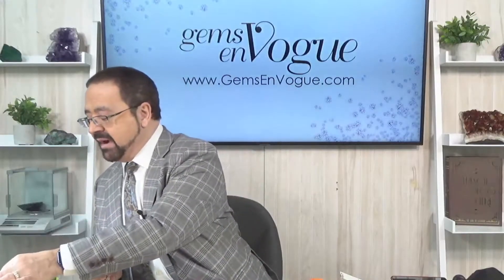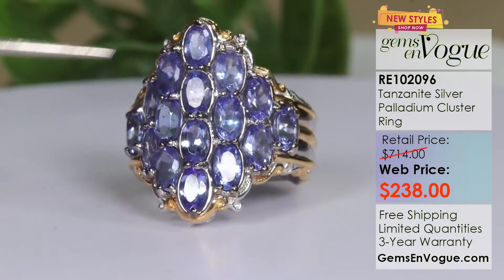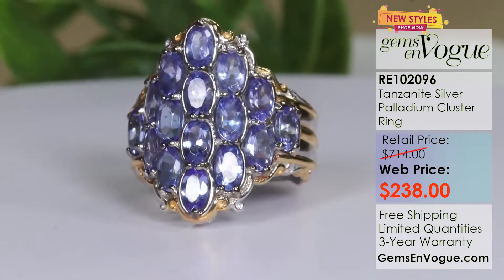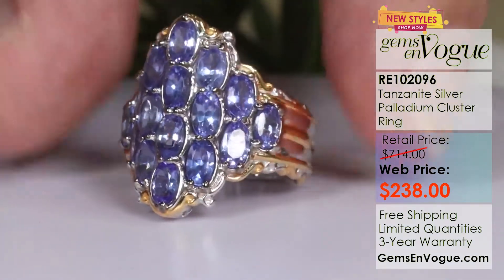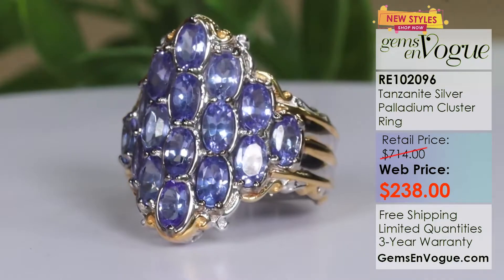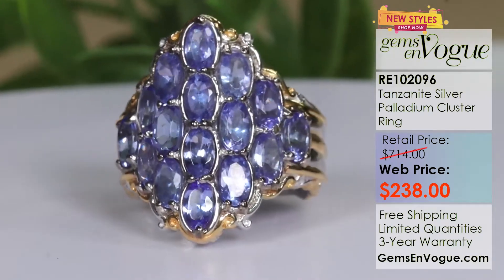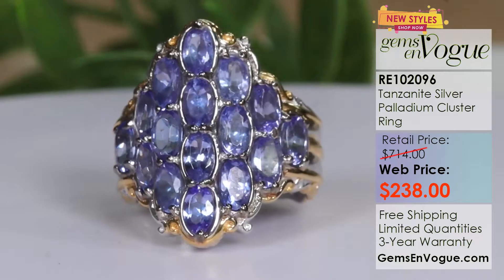Another ring I have for you is also a cluster but in a band style — these stones are set low profile so it drapes over your finger like a band while giving you the impact of a beautiful cluster. We achieved this by bezel setting the stones. This one has 16 five-by-three ovals and is only $238. Look at the color — what a magnificent band. This is item RE102096, available at only $238. I only have three of these in stock, but I will size it for you free of charge.